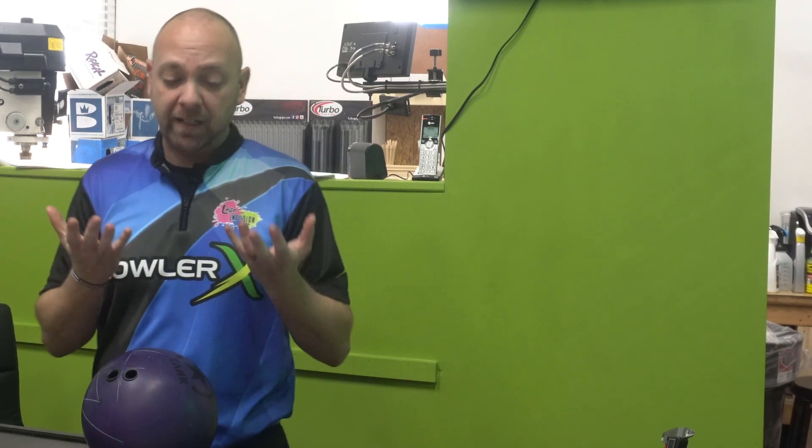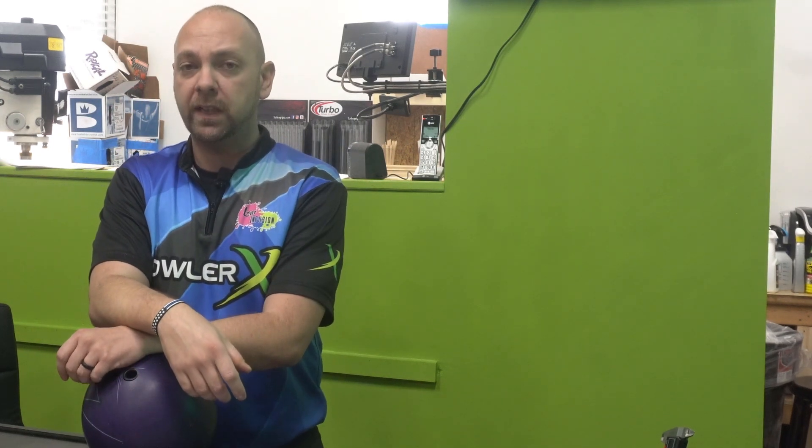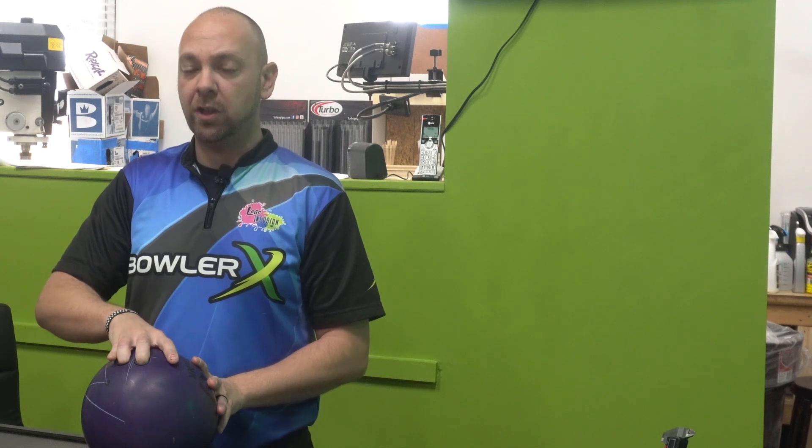So I made a fit change a couple months back, right before the Players' Championship. And it was a very good change. We went much longer on my span — it ended up being almost a half an inch longer because I was using a really relaxed grip.